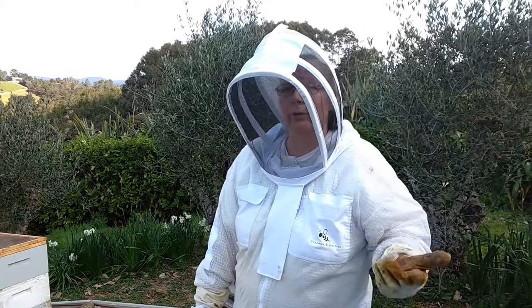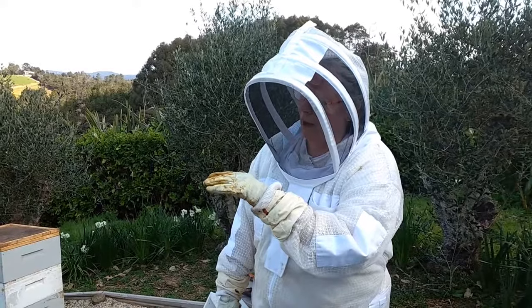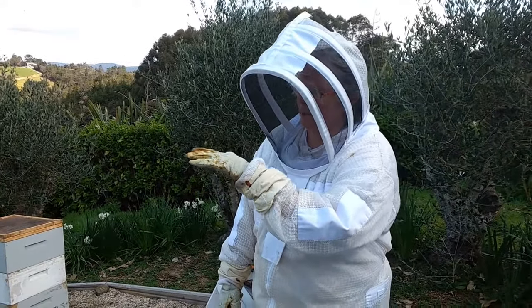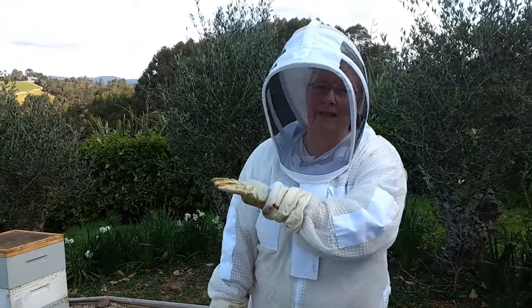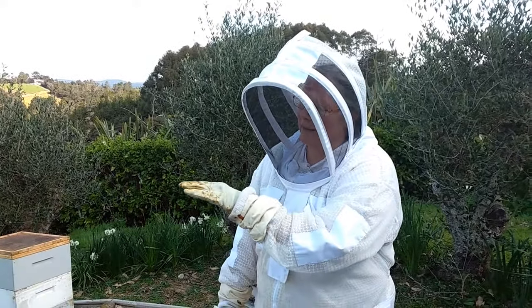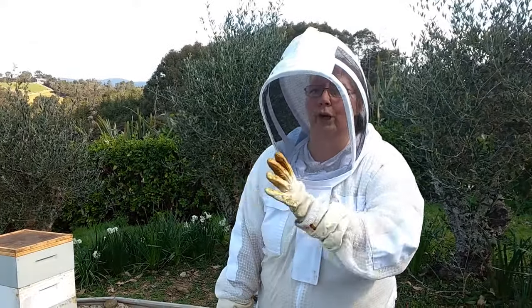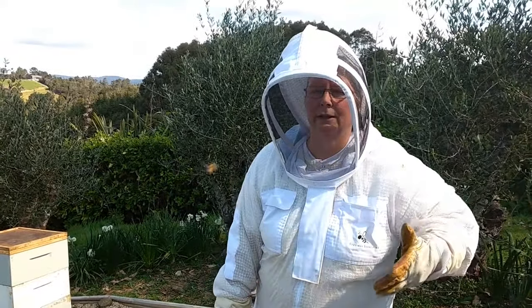We've removed all the mouldy frames, and then on the very top we've got an empty box with wax and wired frames ready. In the box underneath that we've got some partly drawn comb and some empty wax frames.